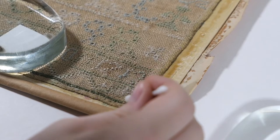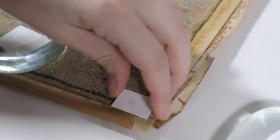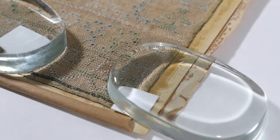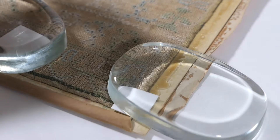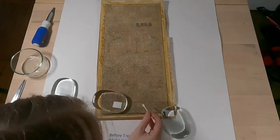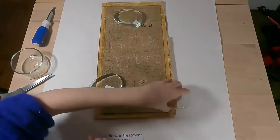The first step after the condition report was solubility testing — to determine if the dyes are stable in every different color on the sampler and to see if the proposed cleaning solution is effective. I swabbed on a drop of distilled water and placed a small piece of blotter on top, then put everything under a glass weight to make sure there was good contact. All of the blotters came out clean with no dye bleed, so everything was stable and I was able to proceed using water.